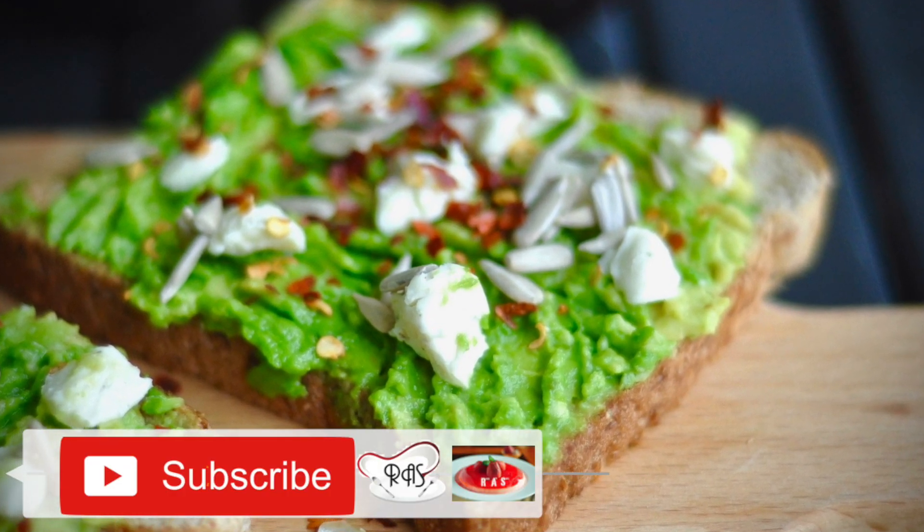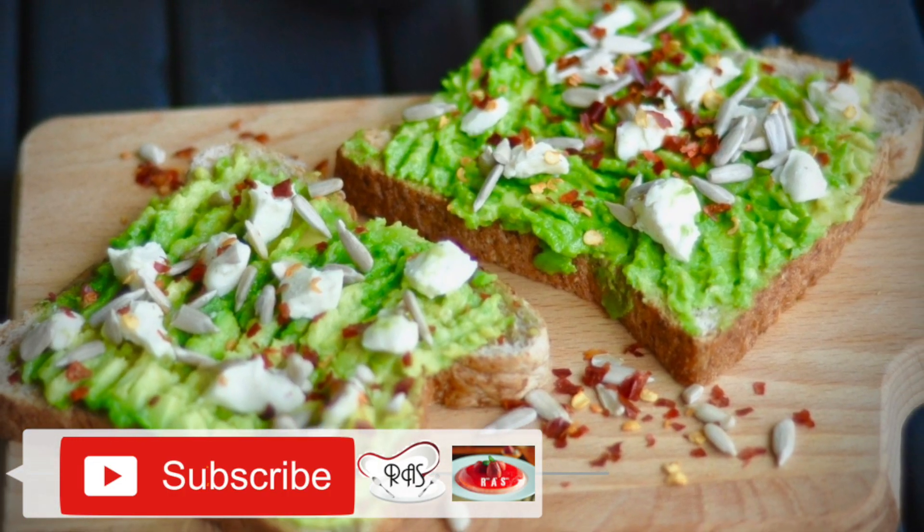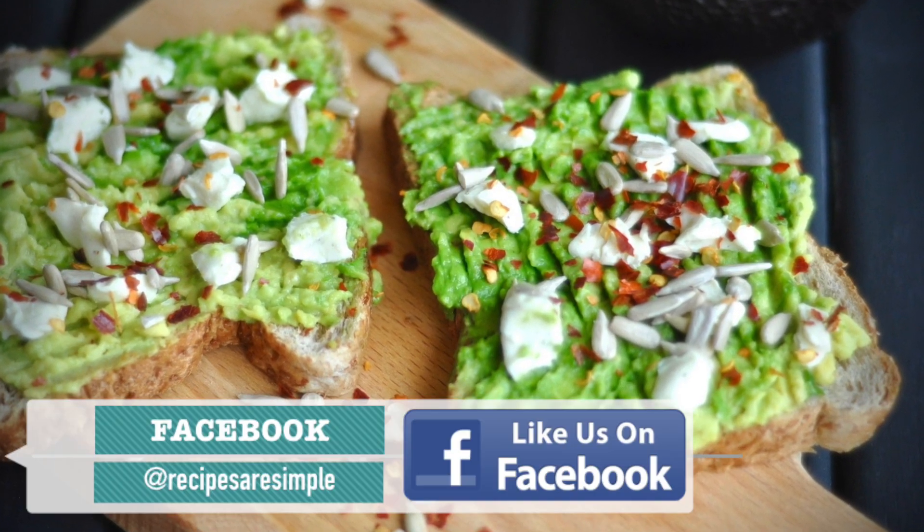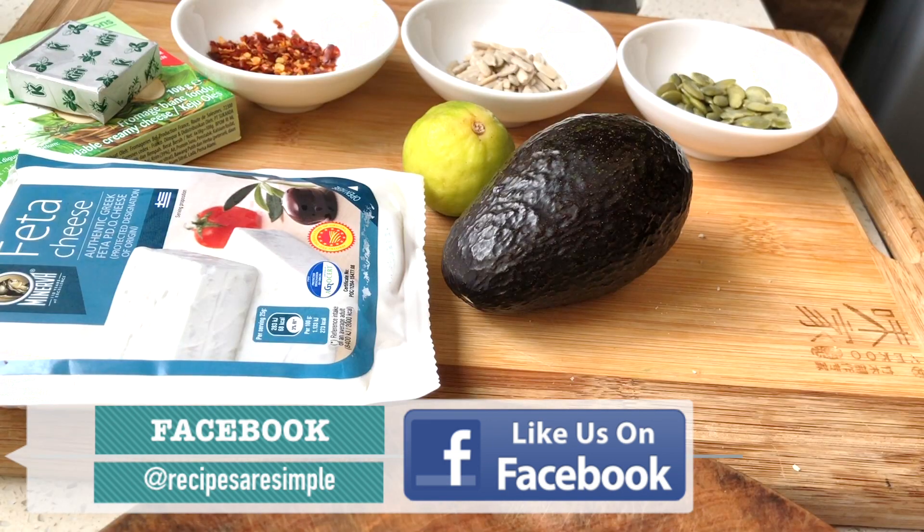It's so much fun to make and so quick to whip up. There are a couple of variations that you might like to try out, so let's get started.